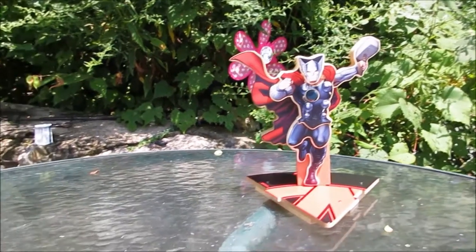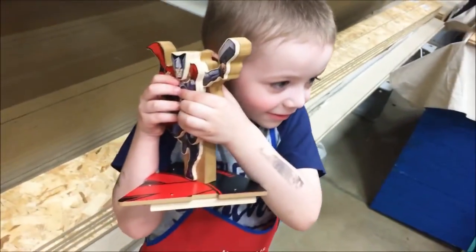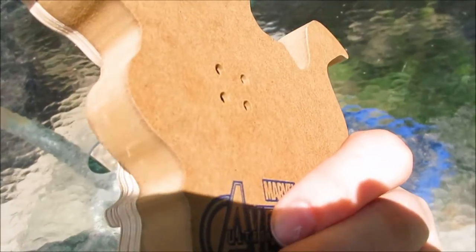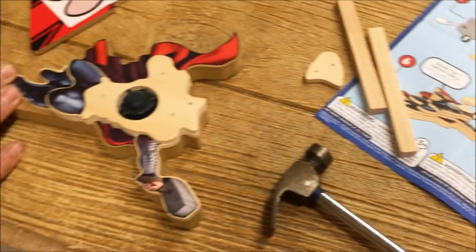You got to build it, put the stickers on everything, and he absolutely loves it. It makes such a cool sound — listen to it! How cool is that for completely free? And he can say that he built it!